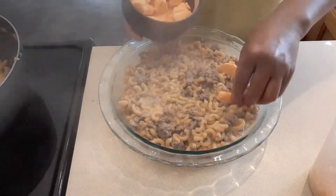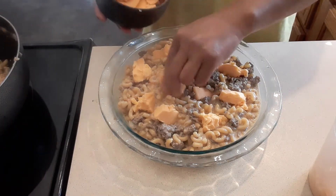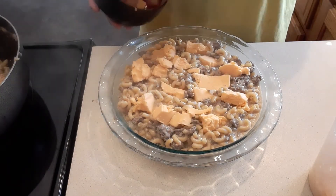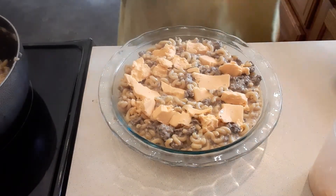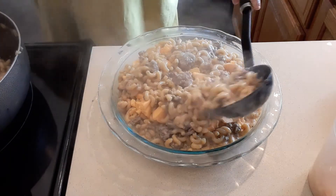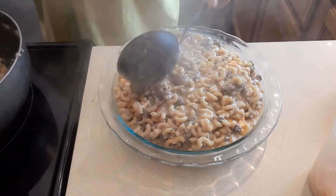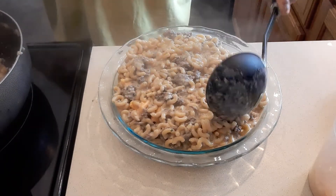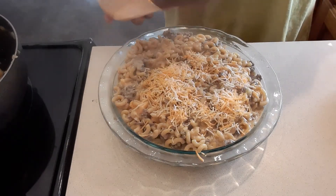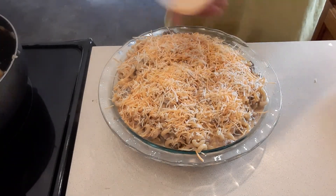Add a little bit more cheese, spread it like that. Remember guys, we're going to bake this for 15 minutes at 400 degrees. Our goal is to melt the cheese and finish the cooking for the noodles. Just cover it evenly — don't overlap too much because it will make a mess in your oven. Add some more cheese on top. This is done, and we're going to bake this for 15 minutes at 400 degrees.